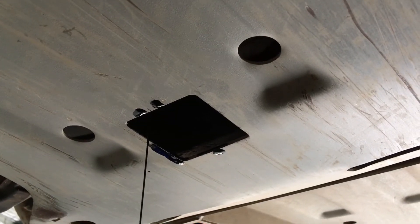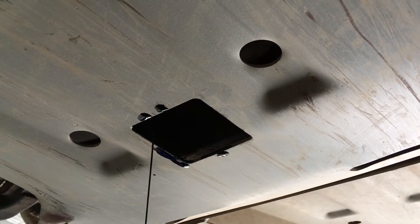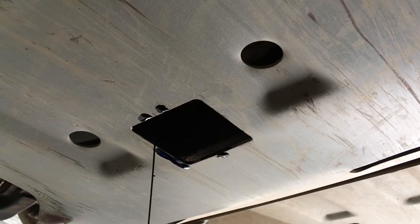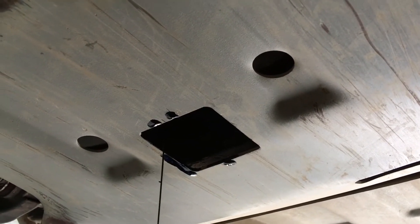Once again, another fun ARB bash plate with the oil draining approximately 5mm from the edge of approximately a 50-60mm hole. Is it that hard to move it? Probably move it forward and a little bit to the driver's side. There you go, ARB.